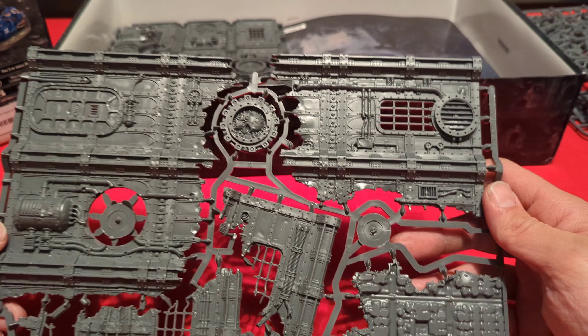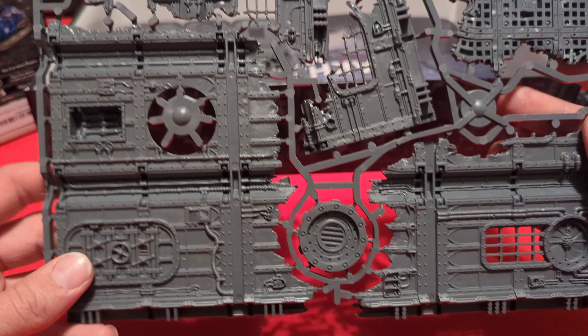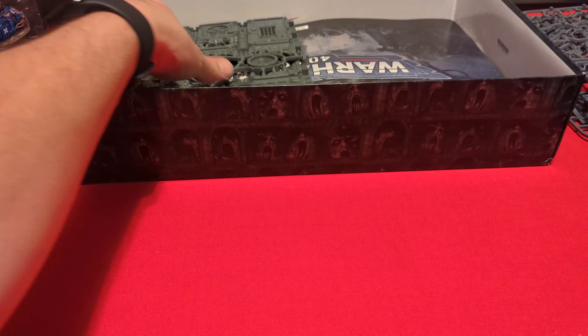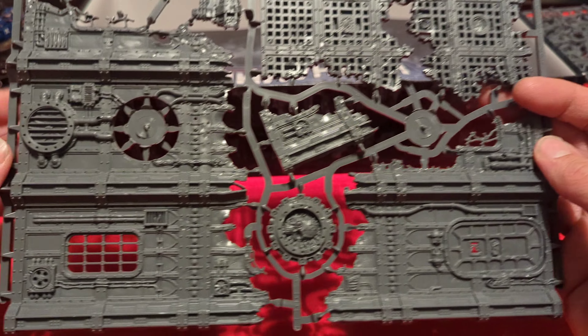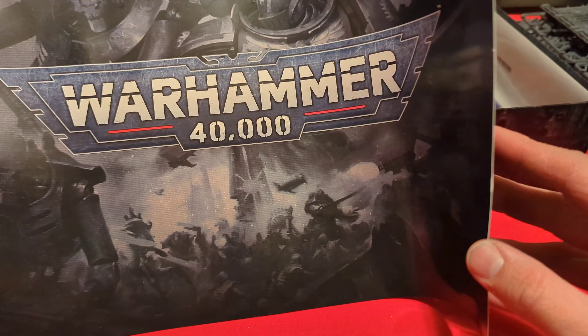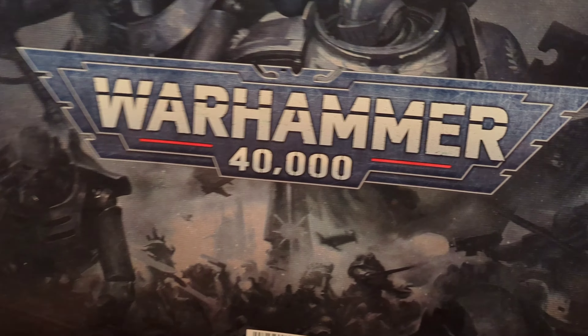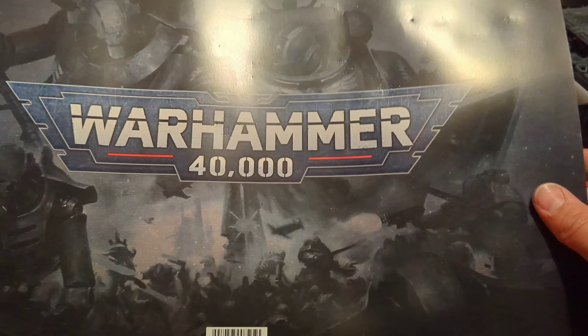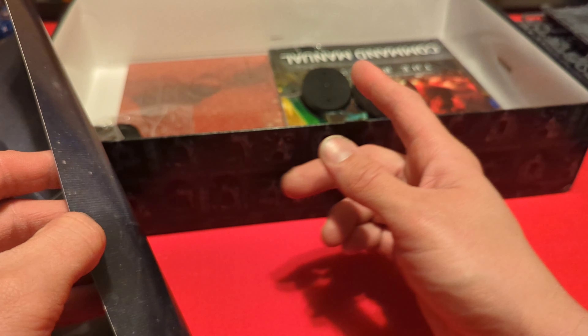Looks like we have more of the terrain here — the walls that come with this, fairly heavy chunk of plastic. And then this is the last sprue, more of the wall pieces. Next up looks like we have just a big piece of poster board that says Warhammer 40K, but it's a little damaged from being between the sprues. I'm guessing they put it in there to protect the rule books and stuff.